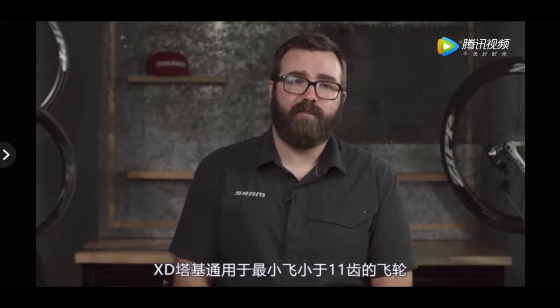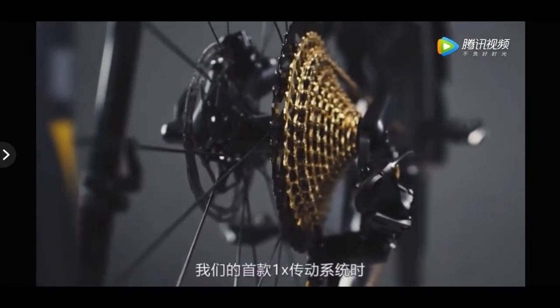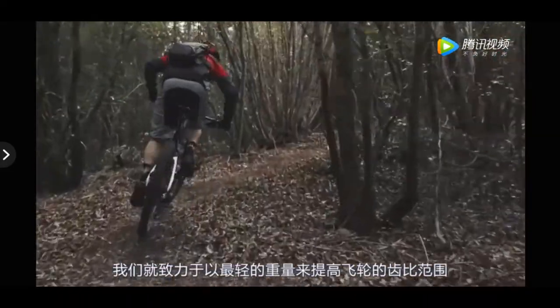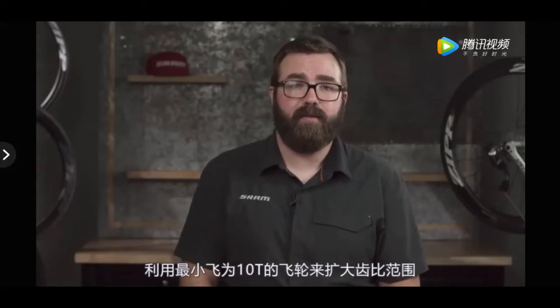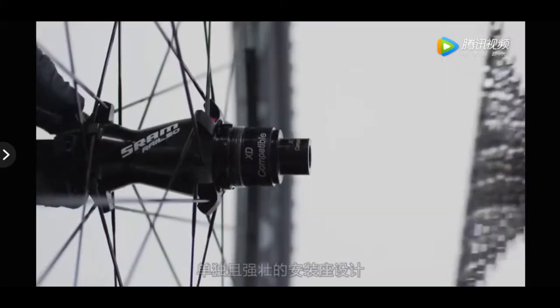The XD driver body is a universal mounting system for cassettes with cogs smaller than 11 teeth. When SRAM developed XX1, our first 1x drivetrain, we aimed to provide sufficient cassette range in the lightest possible package. Using a cassette with a 10-tooth cog offered the range, and the XD driver body design is the best way to attach the lightest cassettes available.